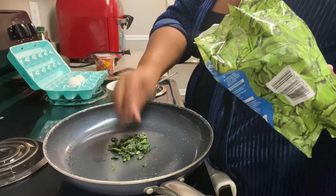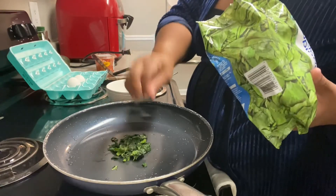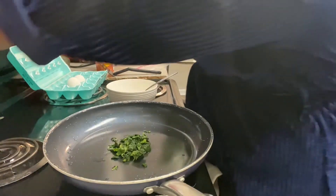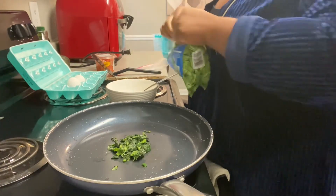This does not seem like a lot of spinach, but it's going to cook down. The first thing we're going to do is put a little bit of spinach in the pan and let that cook. I just buy a bag of frozen spinach — you probably saw me purchase this in my grocery shopping video.